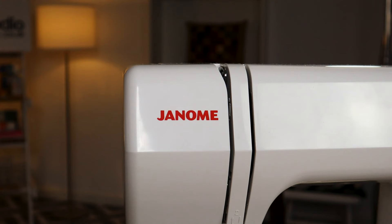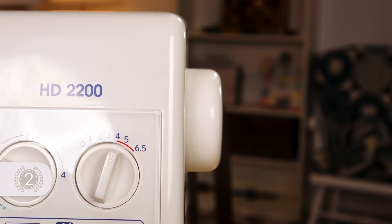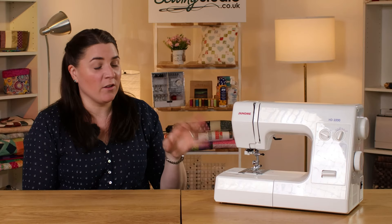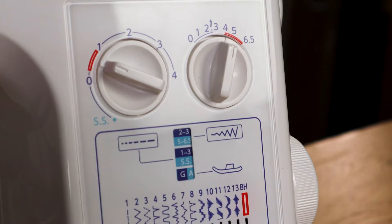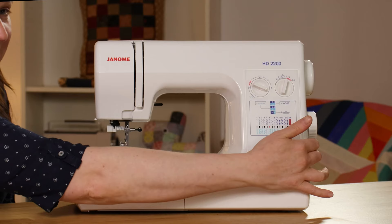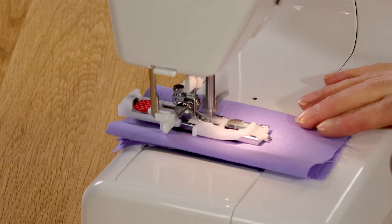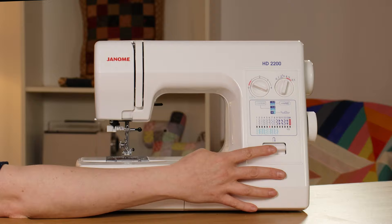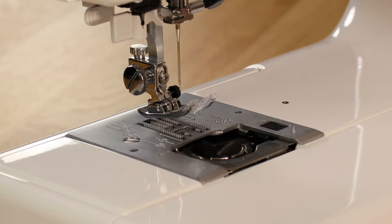The Janome HD2200 has come in at second place. It's a great all-round machine with lots of features and is very versatile. It has 23 stitches, just selected by a simple dial. Those stitches also include a buttonhole, which is an automatic one-step buttonhole, so it's super easy to stitch those out. You can change the width and the length of your stitch and obviously you have your reverse function. It has a drop-in bobbin which is really easy to load and even more handy, you can see when it's running out.